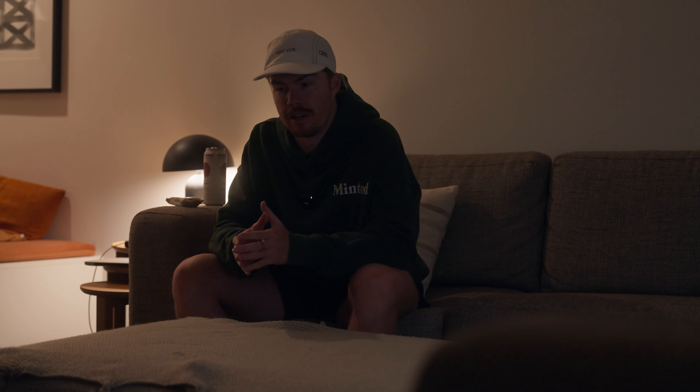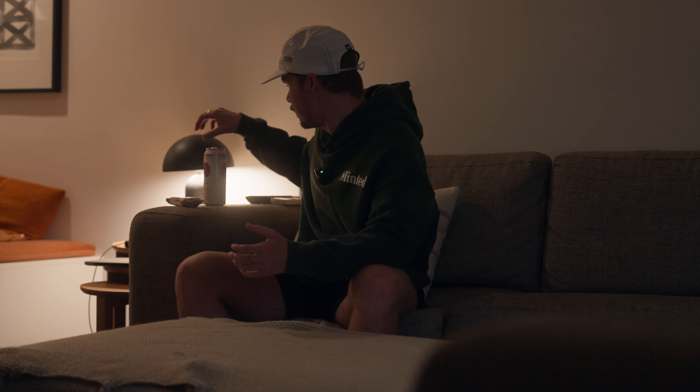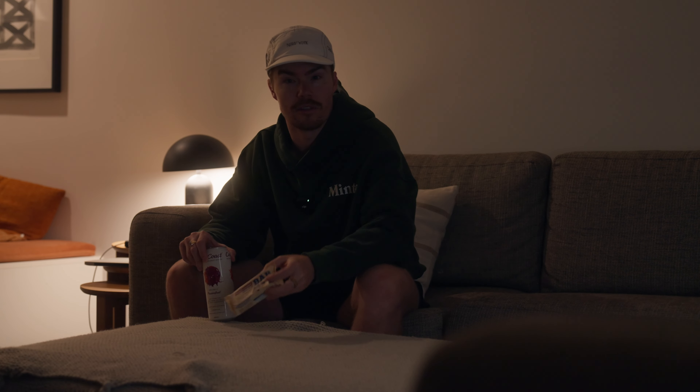Good morning and welcome back to episode two of Chasing a Marathon PB. My name is Mac and at the moment we are in a 12-week training block for the Christchurch Marathon where I will attempt to run a sub 3:15 marathon. So far this week we've already had two runs: an hour easy on Monday and then 35 minutes with some strides on Tuesday. First I'm going to drink this coconut water and have this EMS power cookie oat bar, and then I'll take you through this morning's workout.